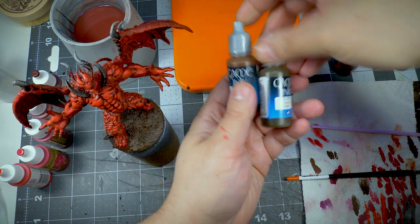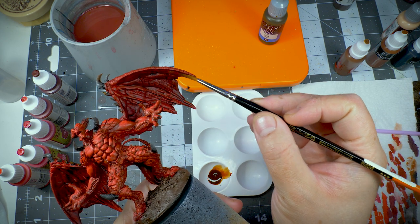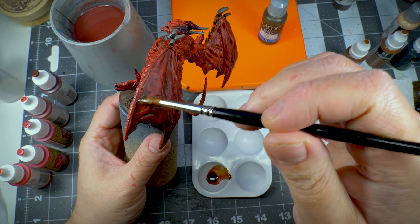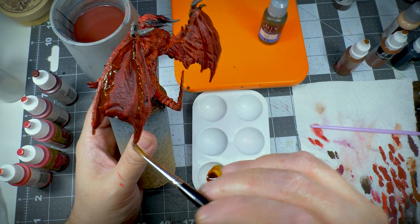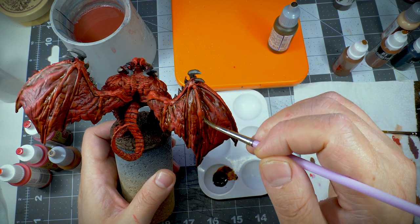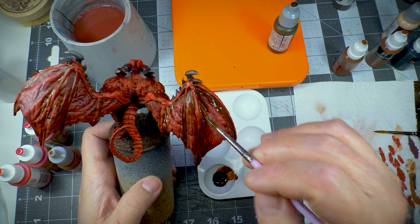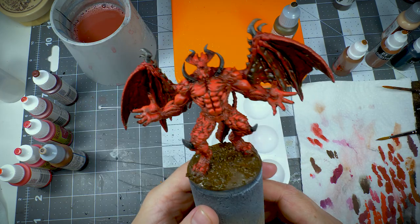I started out with the shadows, and my weapon of choice was to come in with some brown and sepia inks from Vallejo. I have covered this in several videos before, but the great thing about inks is that they do not cover up details — they more tint the underlying paint. I went in with brown ink first and then with sepia ink to intensify the shadows even further. To feather out the borders, I stippled the inks with a clean brush. Me being me, I took out way too much ink, so I decided to use it to darken the ground on the base.